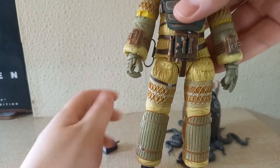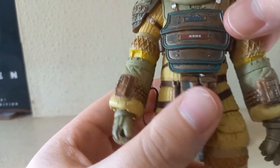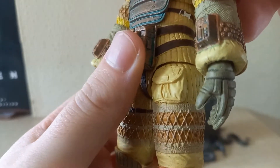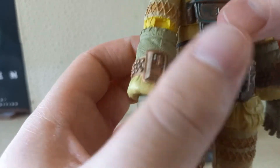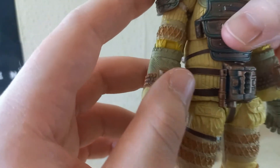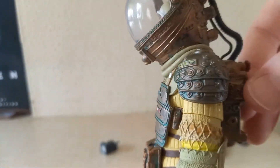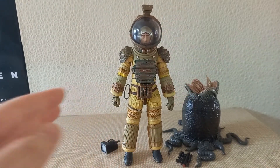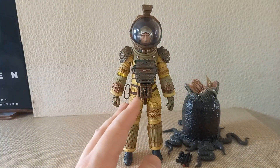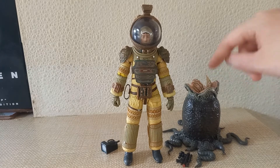Taking a look at his suit — it's pretty much the same sculpt as Dallas except for the colours. I really love the yellow — it brings the details out. There's much more of a bronze on his control panels, whereas Dallas and Lambert's suits are a bit darker. I love the helmet of these suits — just really great. The articulation is a bit clunky, but given how bulky the suit is, you really can't blame NECA for that. A fantastic figure, and it goes great with the alien egg.